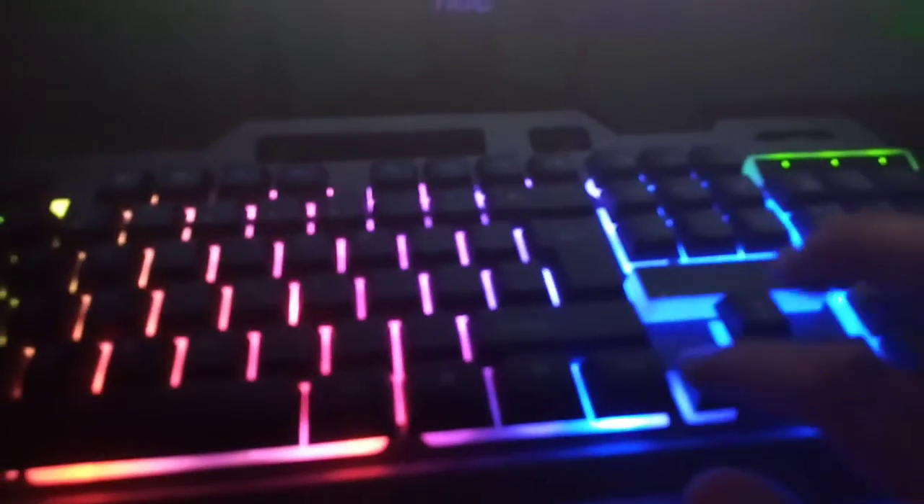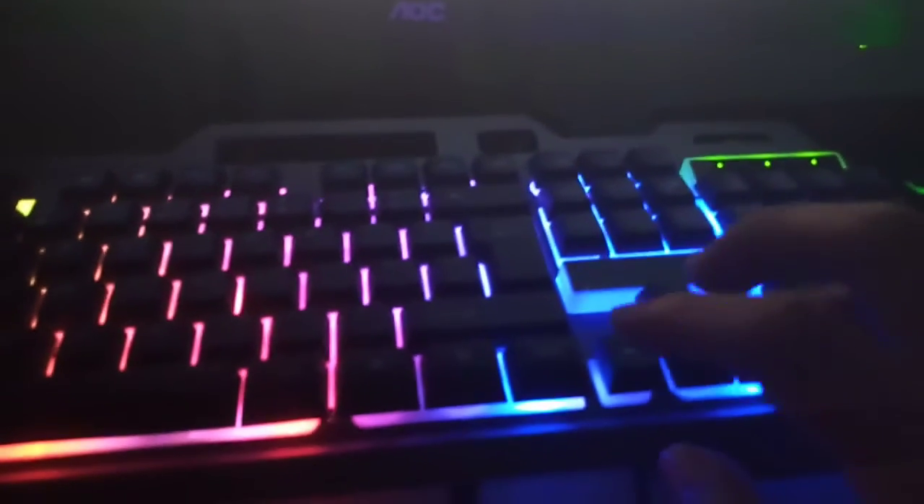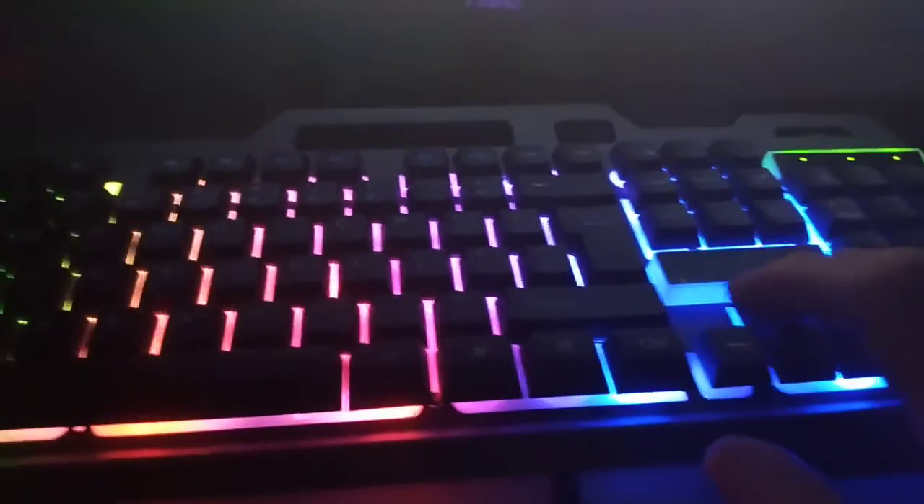So how it performs — it's great because it doesn't make much of a noise compared to my other standard keyboard. And when you press it, it's softer to press than normal keyboards.